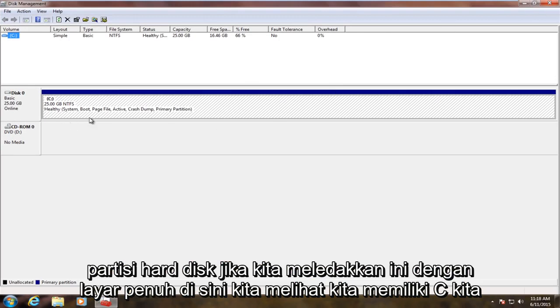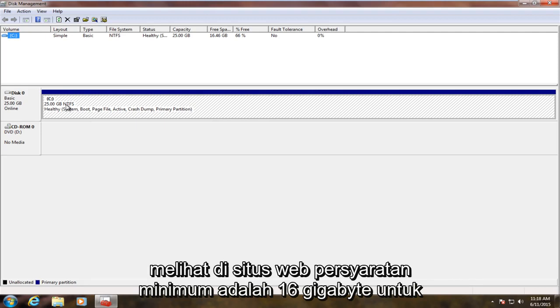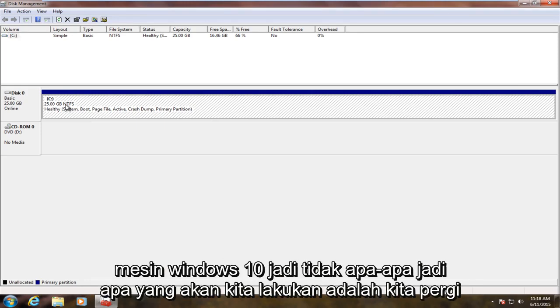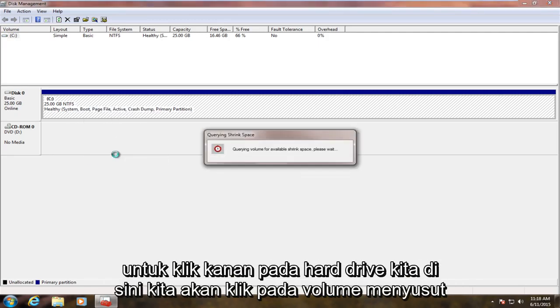If we blow this up full screen here, we see we have our C drive. It's only 25 gigabytes — it's a rather small hard drive to begin with. But as we saw on the website, the minimum requirement is 16 gigabytes for the Windows 10 machine, so that's fine. So what we're going to do is we're going to right click on our hard drive here and we're going to click on shrink volume.